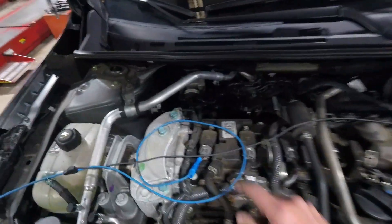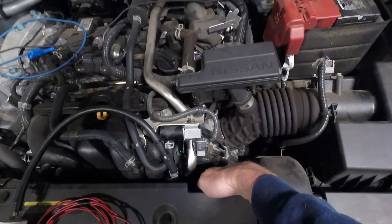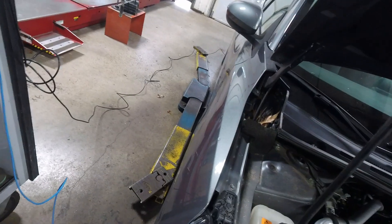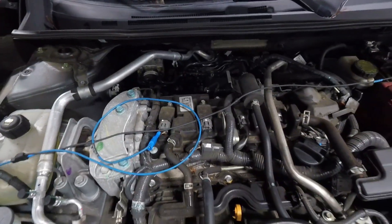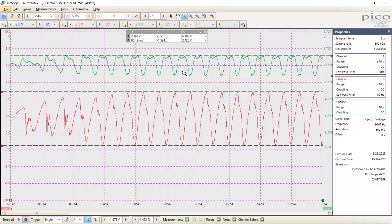For this experiment, I've got a sync on number one. I've got a homemade pulse sensor in a purge port centered in the intake, and I'm grounded to battery negative. I do have a first-look sensor in the exhaust pipe. This is the control — no WPS — so this is the 2021 Sentra, 40,000 miles, no problems. The green is the first-look sensor in the exhaust, the red is the homemade pulse sensor in the intake, and the blue is the sync on number one.